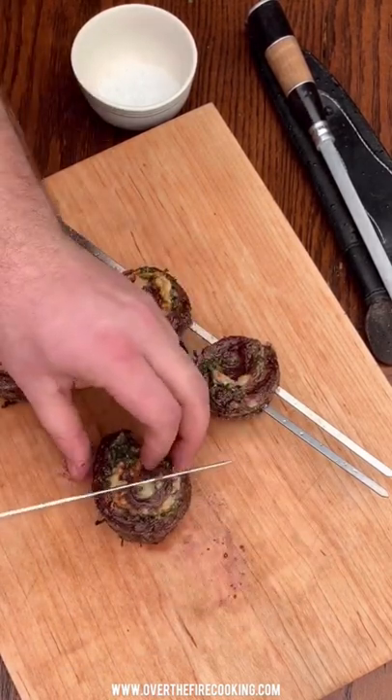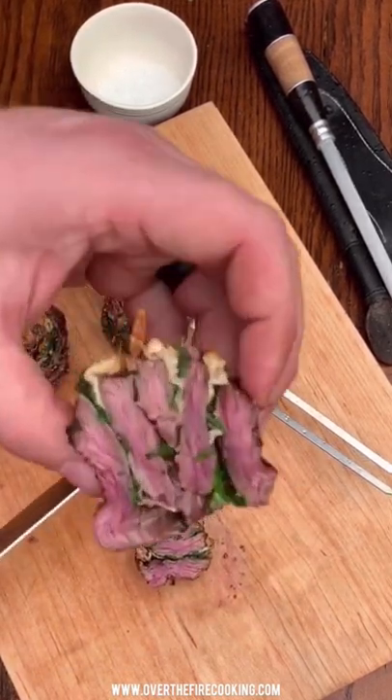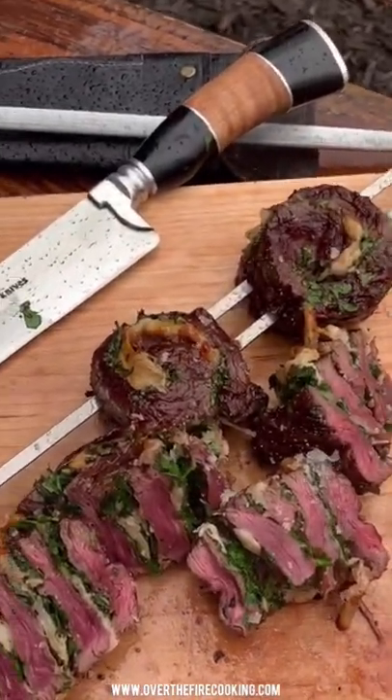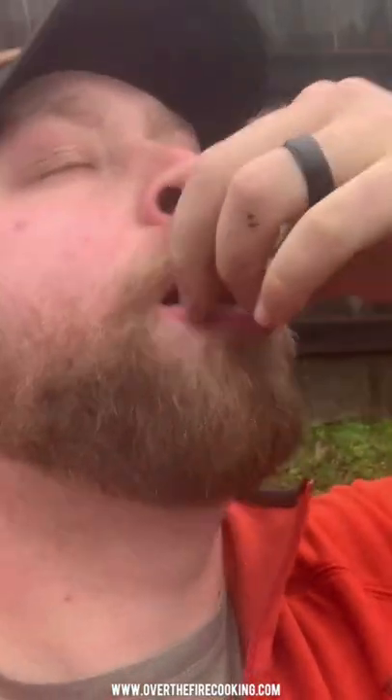Pulling them off the skewer, slicing into these guys — and look at that, so freaking delicious! You can find all these recipes at overthefirecooking.com or linked below. Cheers!